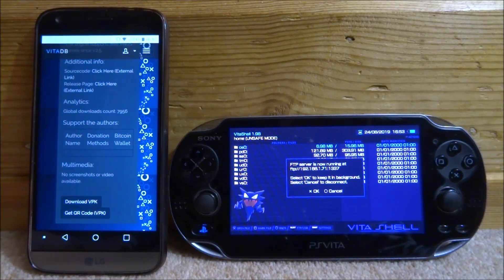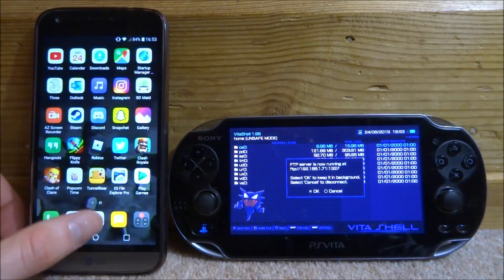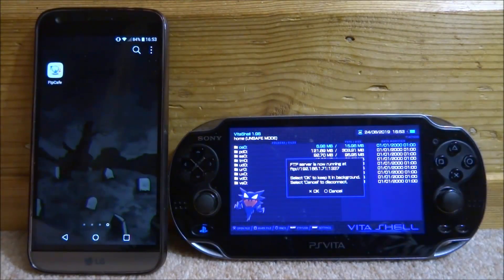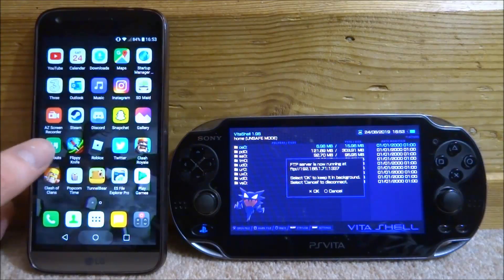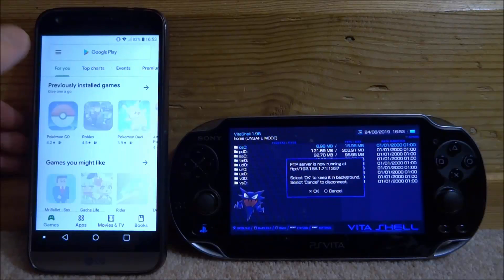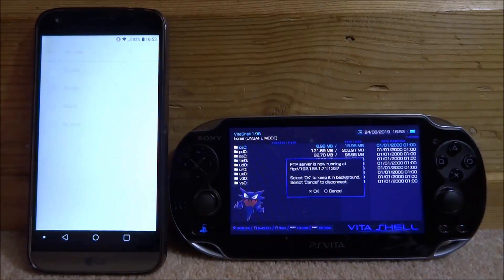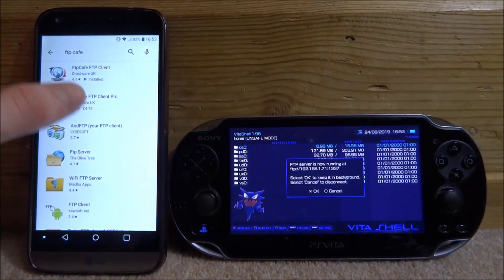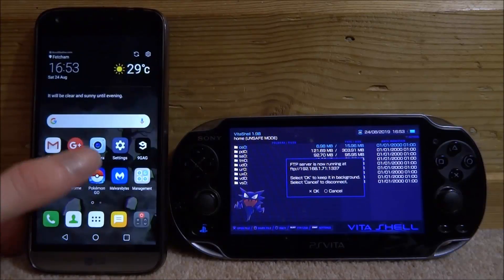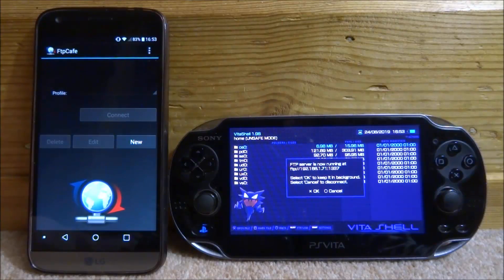Put it on FTP, click Start, and now if you press Select again the FTP server is going to be running. Now on our phone, once we've got our game, the app I'm going to use is FTP Cafe. It's free on the Play Store — there's a free version and a paid version. I got a cracked version so mine is completely free, but if you type in 'FTP Cafe' you'll see the pro version and the free version.